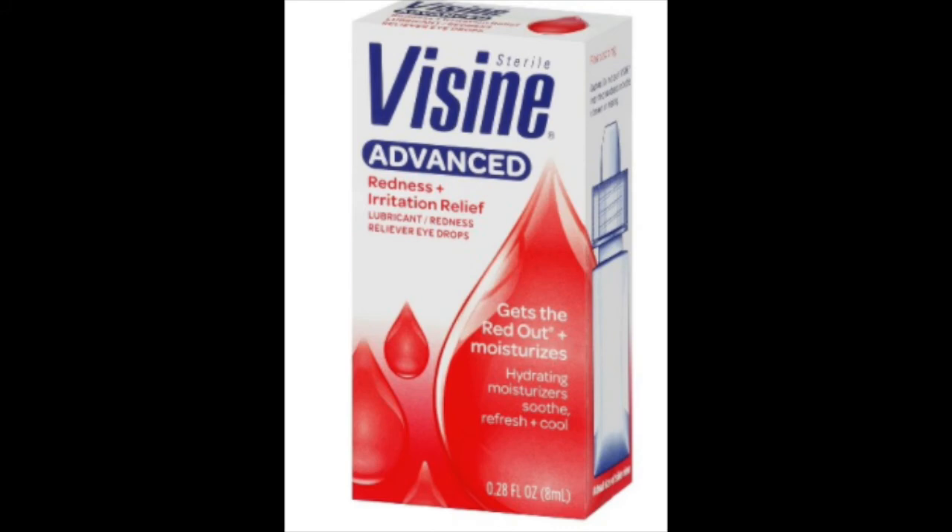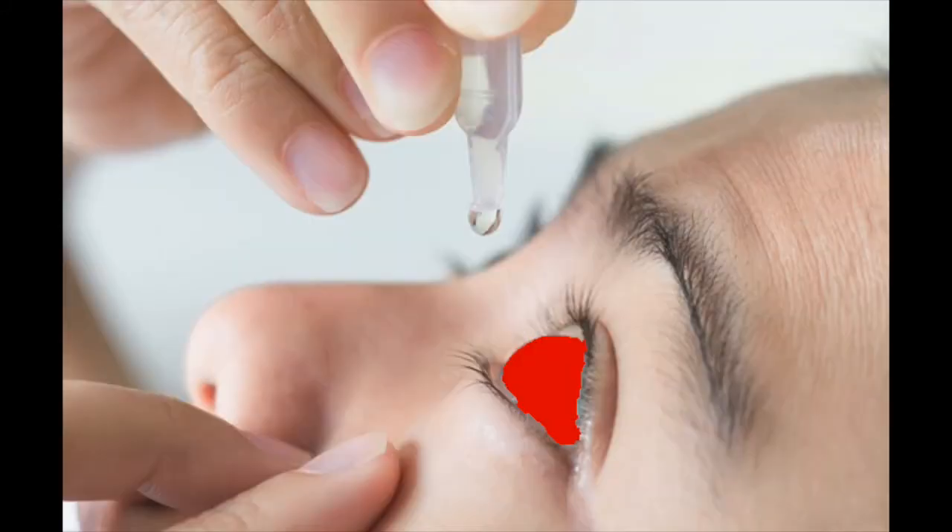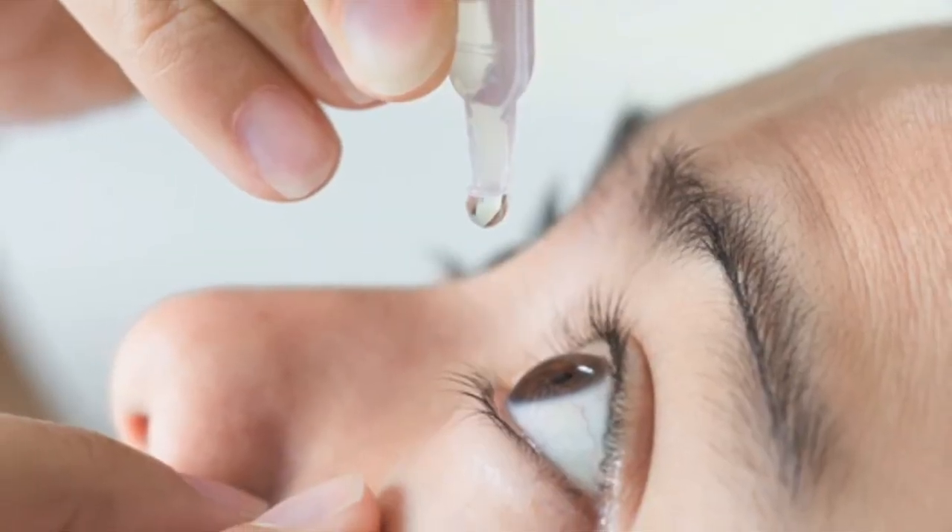Another thing to consider are eye drops. As a full-service shopper, you're driving and shopping and dealing with a lot of lighting. This is what I use — no more red eye.